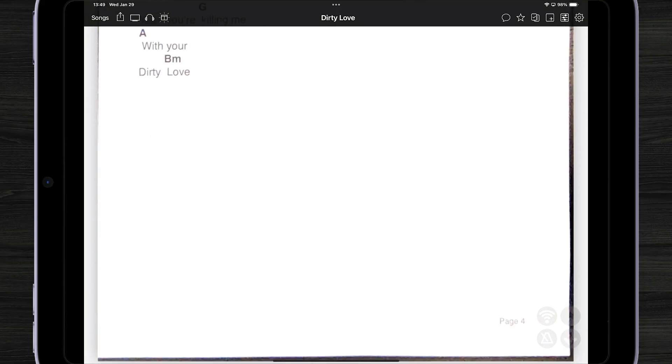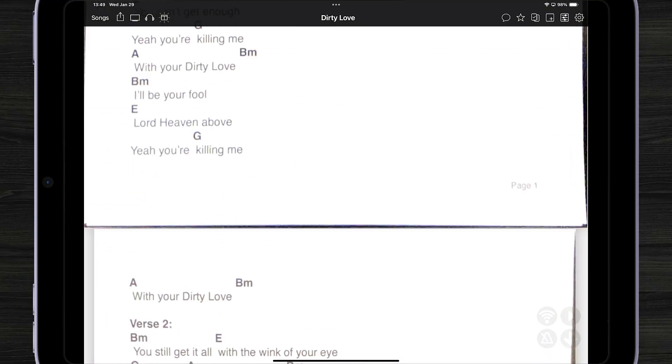Now, this is really just a picture of a piece of paper, so you might not be completely impressed with the features or quality of the document. For instance, you can't transpose, you can't make the fonts bigger, things like that. I'm going to show you how you can convert this image of a chord chart into text.